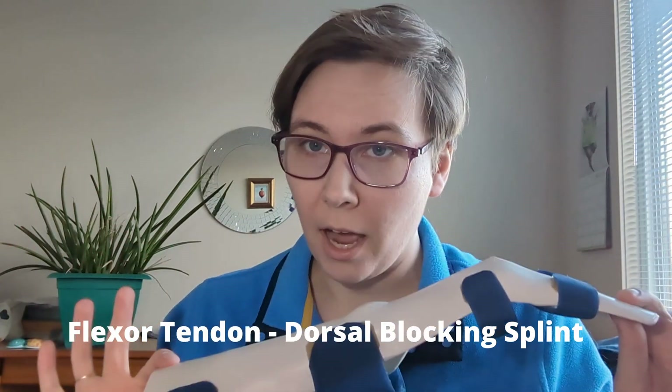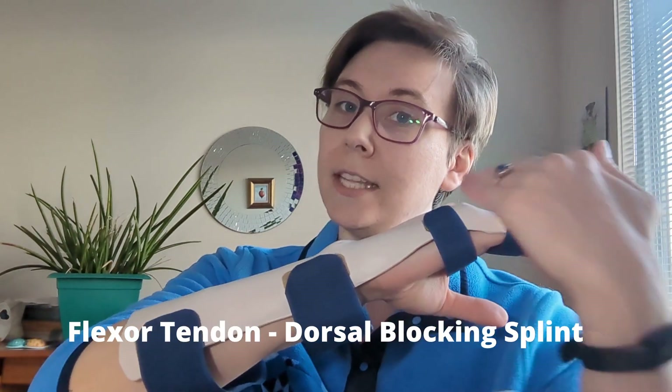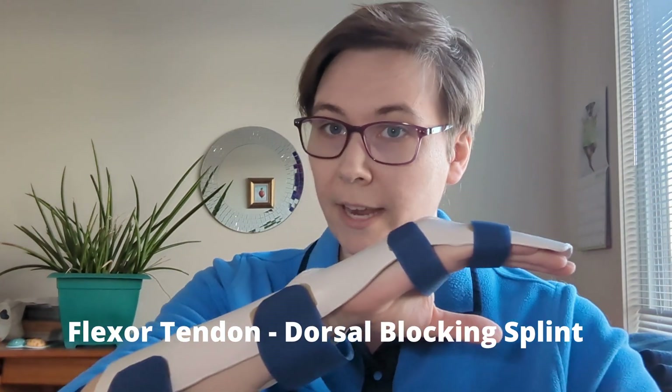When it comes to flexor tendon injuries, there's really only one kind of splint that you're going to want to be familiar with, and that is a dorsal blocking splint. It is called a dorsal blocking splint because it sits on the dorsal aspect of the hand and forearm. Its primary purpose is to stop you from overextending your fingers and potentially rupturing the repair.